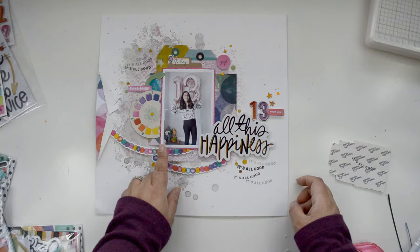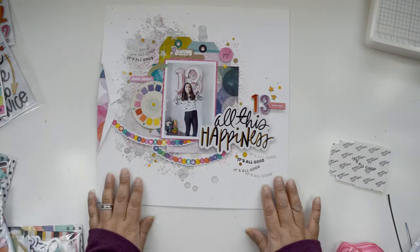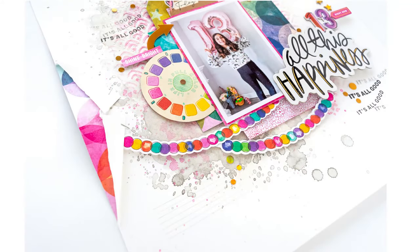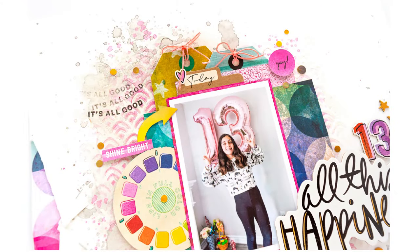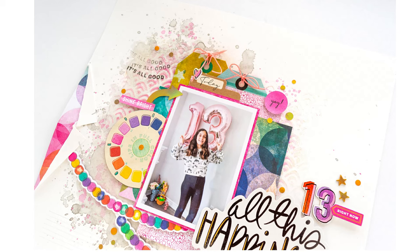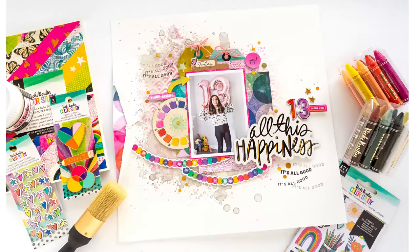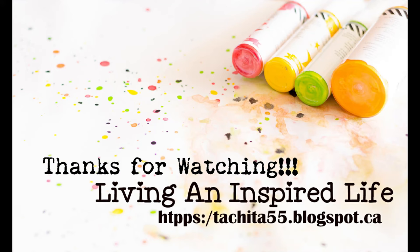I add a few more holographic gold circles for confetti and mark lines for journaling — I'm not filling in the journaling because this layout is going into my sister's album so she can add everything about my niece's celebration herself. I love how this turned out — love the collection, love the colors, there's so much you can do with it. Make sure you share what you're creating, thank you so much for joining me, and I hope to see you next week. Take care!